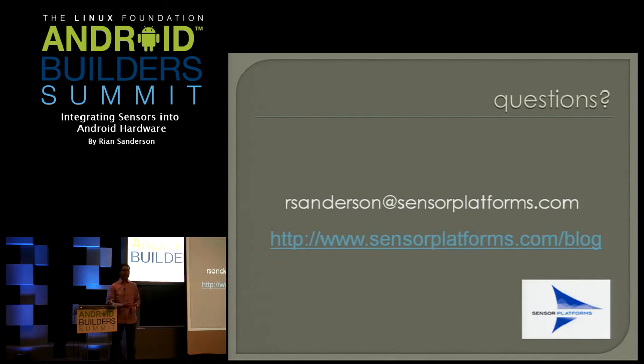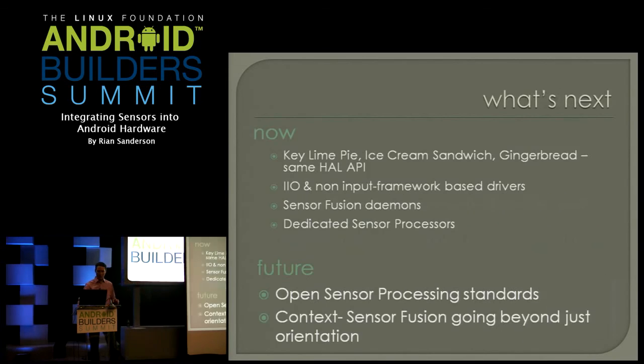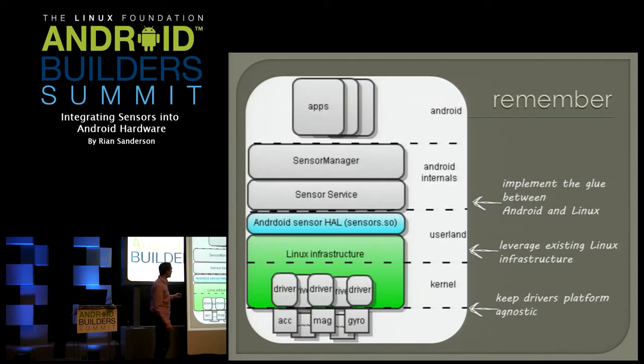That's all I have — happy to take questions. The question is about sensor fusion — where does it show up? Sensor fusion can happen right in the HAL. Typically, if not straight in the HAL, there are some fusion solutions — like the InvenSense MPL, where from the HAL they load up a shared object library that does the fusion. The AKM magnetometer/compass manufacturer has an AKM daemon you can download from their website, which used to be on the Crespo device. You can run top and see that AKMD takes five or six percent of CPU when doing full device orientation.